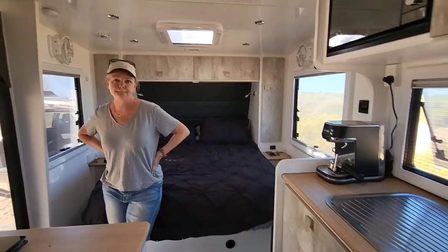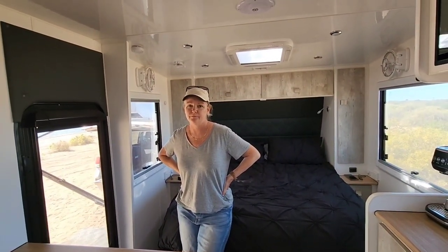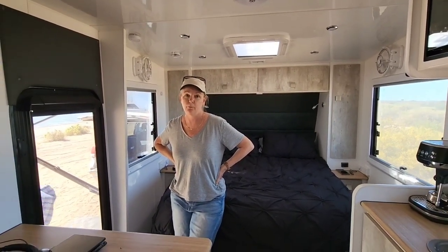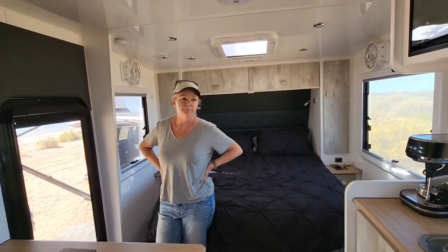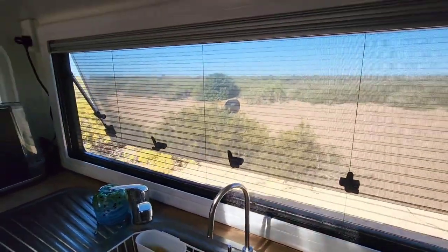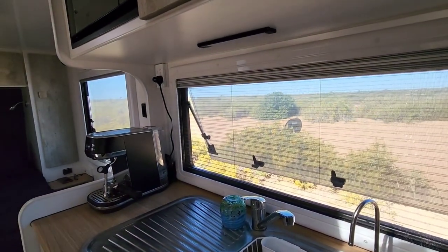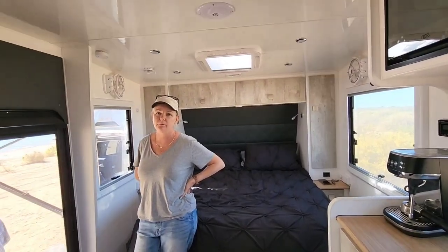We've taken it down two or three long tracks that are very ordinary - this stretch was 40km on some of the worst road, and we were doing 50-60km/h to sit on top of the corrugations. It's held together really well with minimal damage and minimal things broken - credit to Red Centre Caravans, their build quality is good.